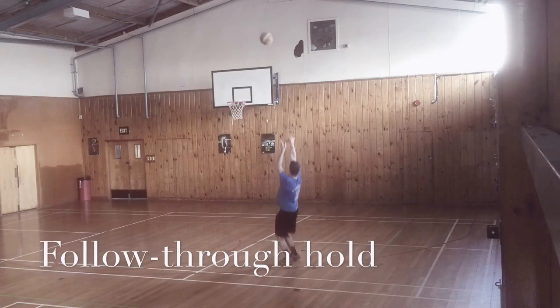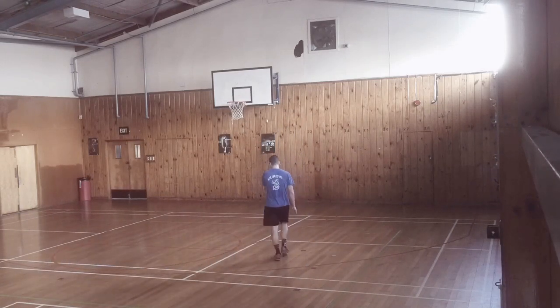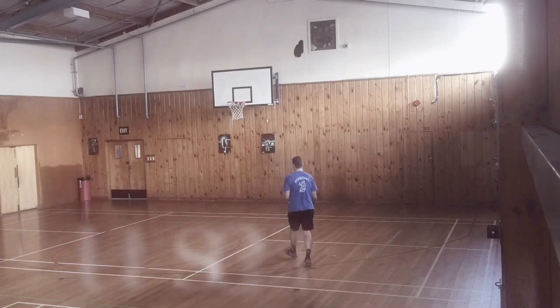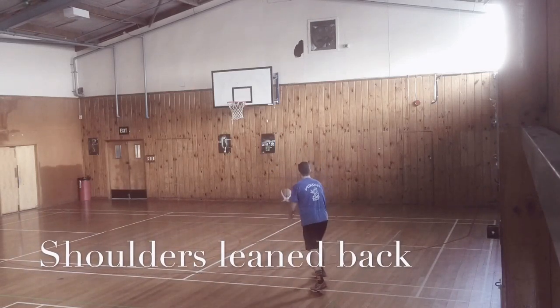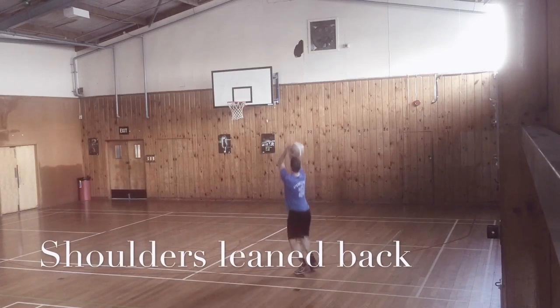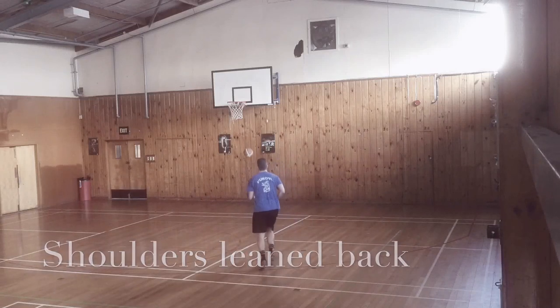The very first shot emphasizes the follow-through hold of about one to two seconds. We can exaggerate and extend that until the ball hits the rim in trainings. Shoulders should be leaning back, never going beyond the line of your feet or your initial stance.